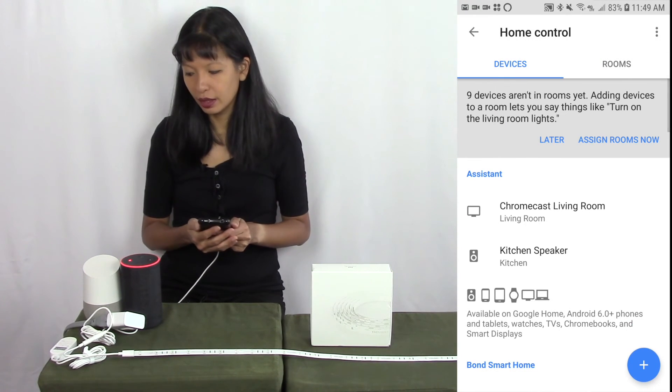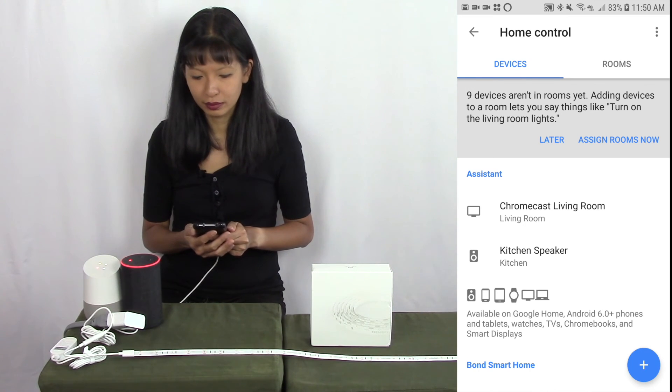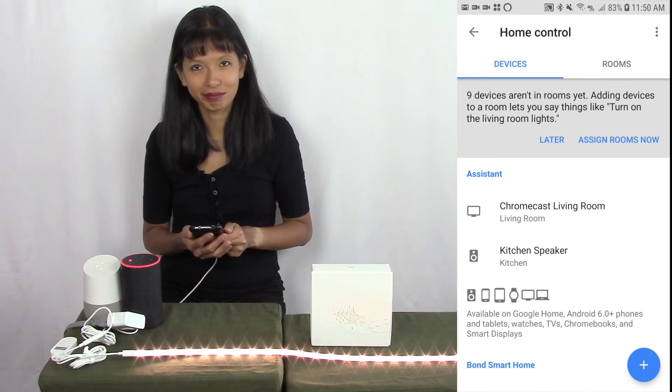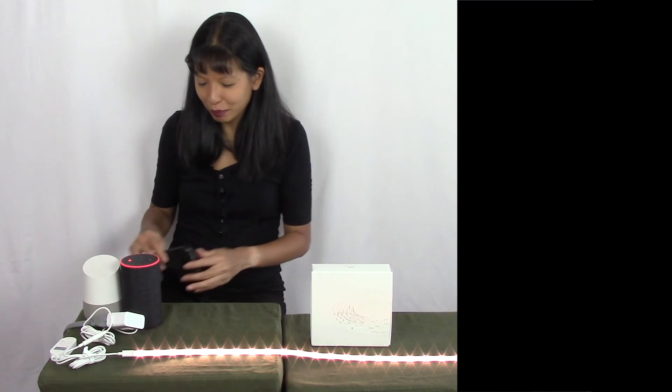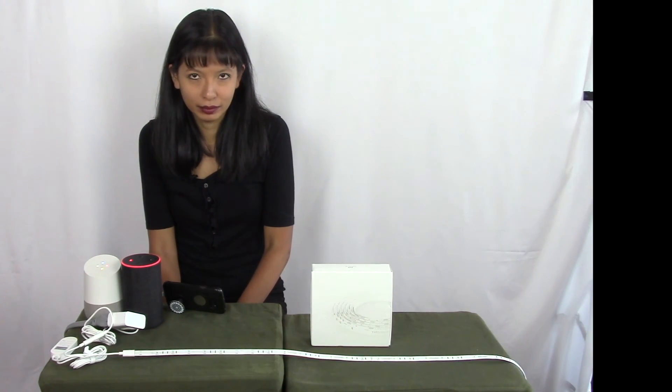Let's try this out. Hey Google, turn on light strip. Okay, turning the light strip on. And that's as simple as it works. Hey Google, turn off light strip. Sure, turning off the light strip.